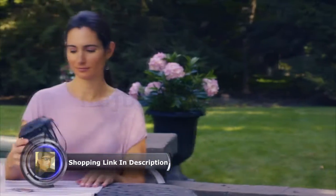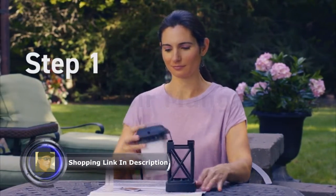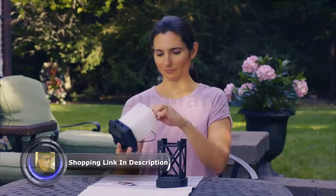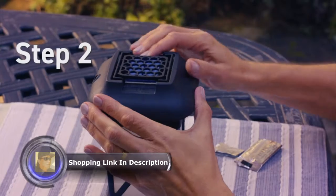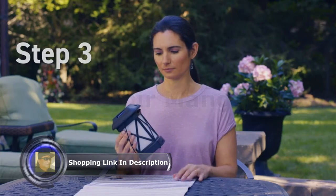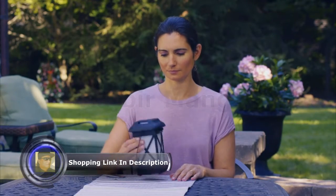Now we'll show you just how easy it is to use. First, remove the top of the lantern from the base. Then, remove the cap from a fuel cartridge. Thread the cartridge clockwise into place and replace the top. Slide a repellent mat into place. Flip the switch to the on position and wait a few seconds. Push the start button until it clicks — it helps to click start several times in quick succession.